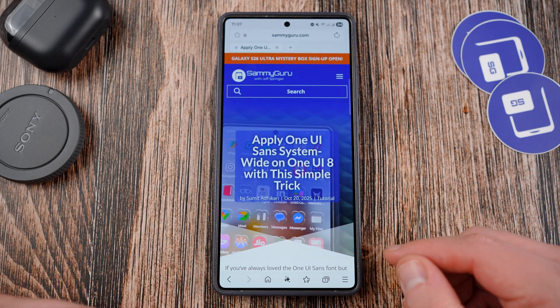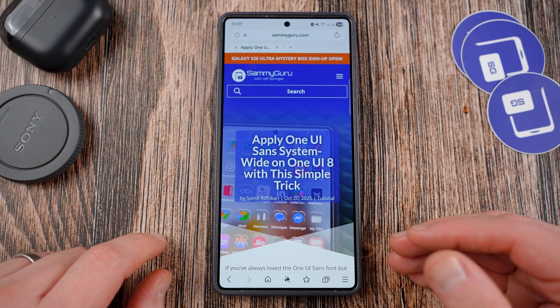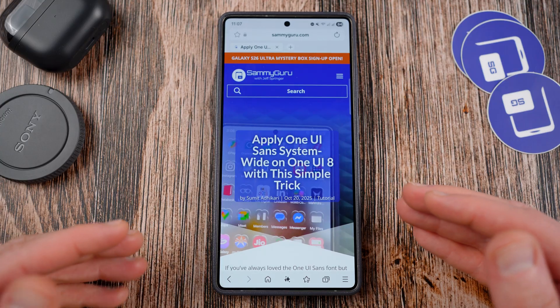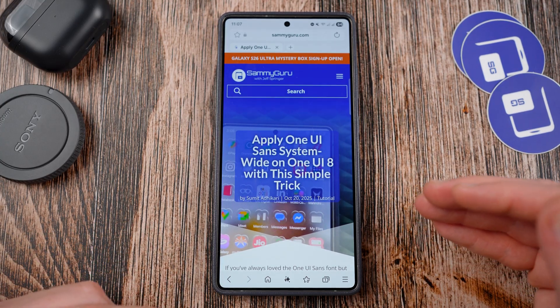Before we get started, I want to remind you guys to check out the website SammyGuru.com for all the latest Samsung news, tips, tricks, tutorials, and reviews. Bookmark the site, add us as a preferred source on Google News and Google Discover so you get all of our great content and stay up to date with the latest updates and cool tips and tricks for your Galaxy device.